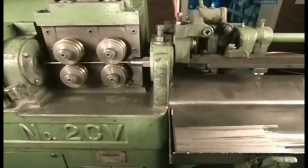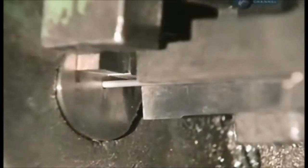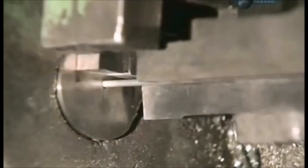Four metal rollers then push and guide the wire into a guillotine. The blade chops the wire into segments that will become the electrode cores.